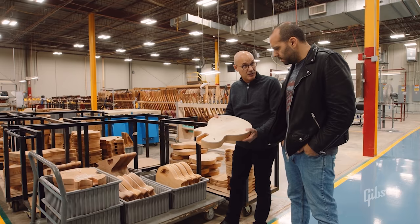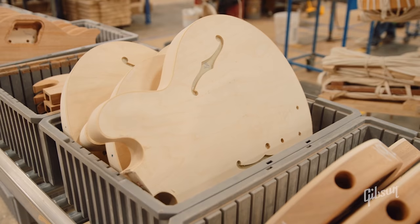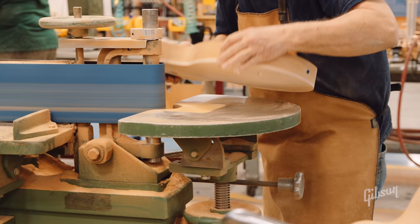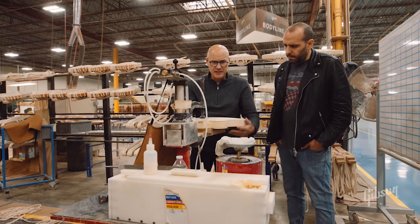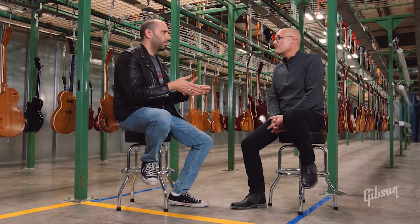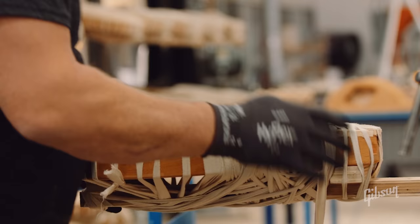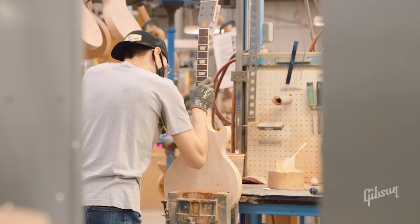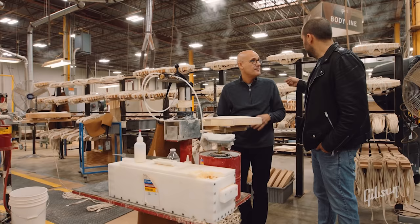Here we have some Les Pauls and other bodies as we receive them from the rough mill, which is across the parking lot. Here we have an ES body that's getting ready for binding. This is where we do all the binding operations. We start by machining that channel around the rim where the binding will sit, apply the heat adhesive, and then start that wrapping process. We take this canvas rope and wrap it all around the body to hold it secure. The most significant skills requiring apprenticeship would be scraping the binding — that takes an incredible amount of skill and finesse — as well as wrapping the binding, hand rolling necks, and neck fitting. All of those are probably the pinnacle of the craftsmanship.